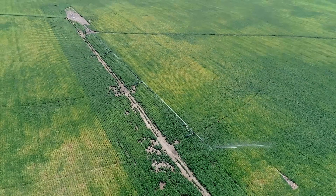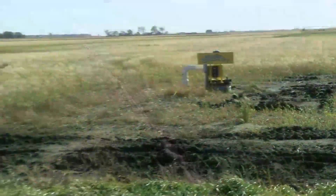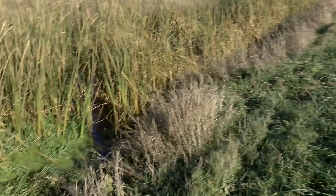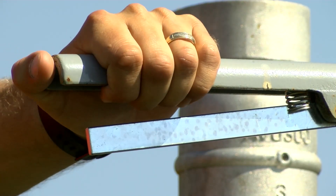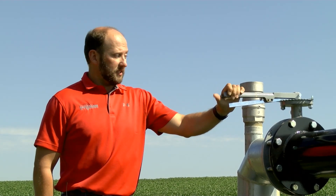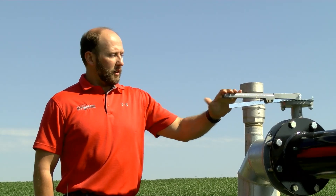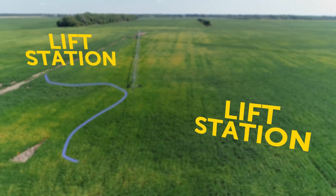Usually center pivots get water from vertical wells or from rivers, and typically drain tile takes the water and dumps it into a drainage ditch and gets it off of the field as soon as possible. When the grower is irrigating, this valve is closed. Now when he decides to go into drainage mode and drain it like a regular drain tile system, all he has to do is open this valve. And this will take the water up and over the hill and operate both lift stations like a regular drainage system would.